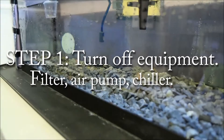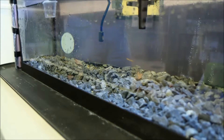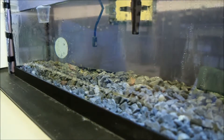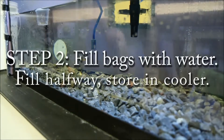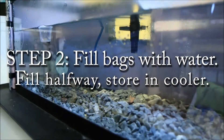We've already turned off all the equipment — the filter, air pump, and chiller are all off. Now we can start to get the fish, but first, while the water is still in good shape before we stir it up by taking out the gravel, we're going to collect some of that water and put it into our ziplock bags so the fish have good fresh water to travel in. I start by putting a scoop or two into the bag.